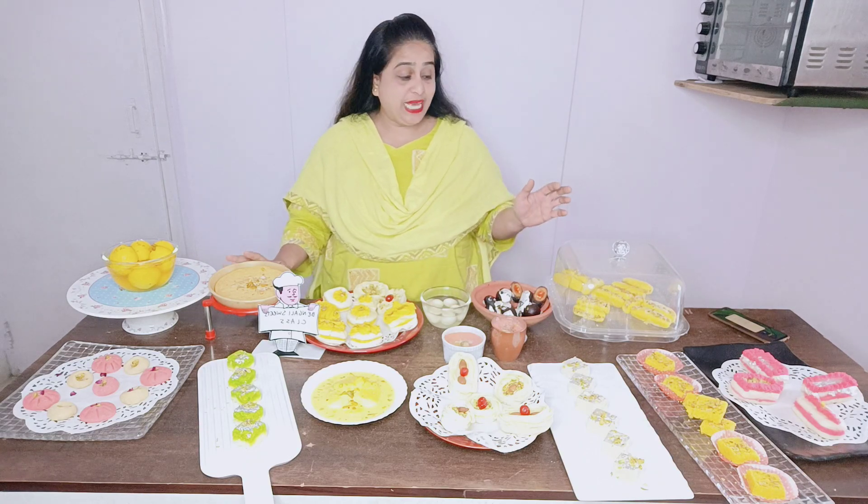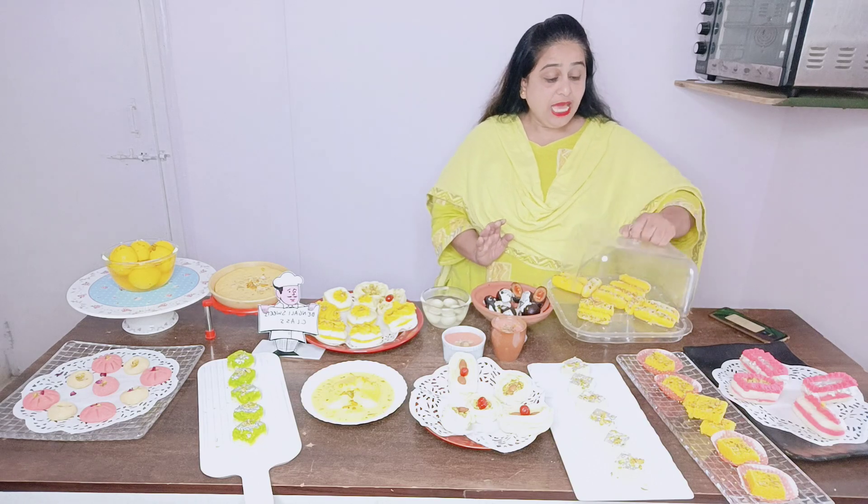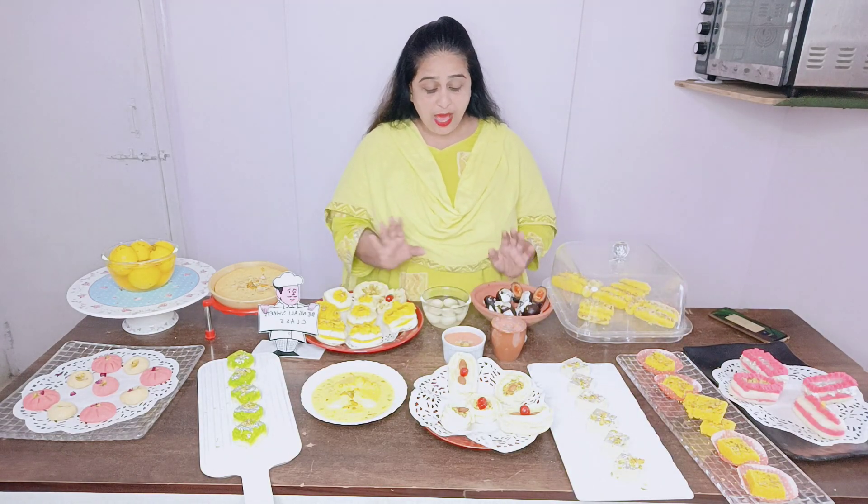We have made Sondesh, Bhoppa Dai. This is our tasty Chum Chum, my favorite. We have made Malai Sandwich, Kalakandh, Pina Polata, Squares, Kala Jamun, and Rasgulla.